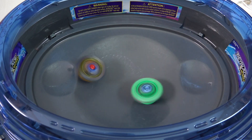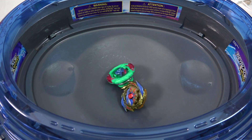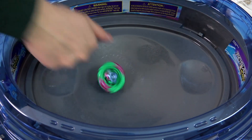Pretty decent stock combo, not gonna lie. The driver is so round that life-after-death — regaining spin — is so easy.